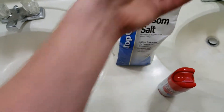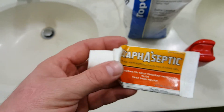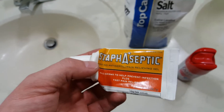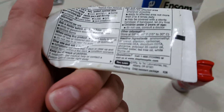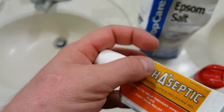I currently have a MRSA infection right here. I went down to CVS and they no longer sell Staphoseptic — I found out it's no longer called Staphoseptic anymore. The FDA said they can't use that name. The company that made Staphoseptic was called Tech Labs, and their new product is Tecnu First Aid Gel.